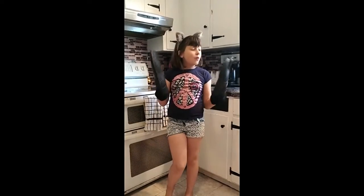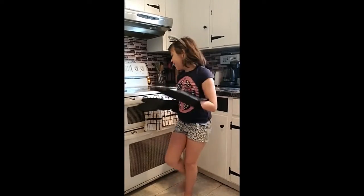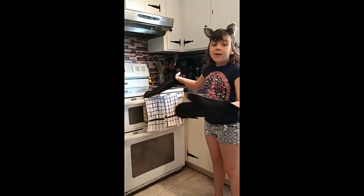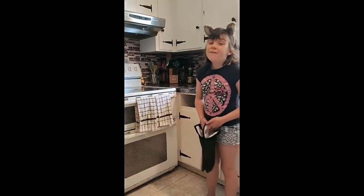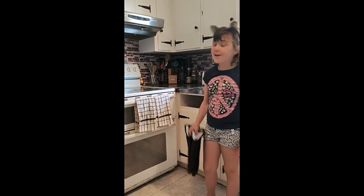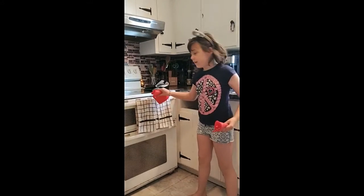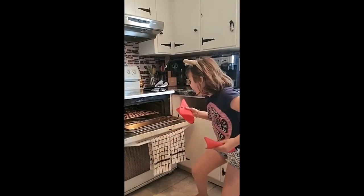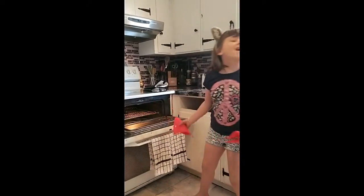These are wonderful for mostly getting food out of the oven. Let me demonstrate how before I used to get stuff out of the oven — before these. I can't get it, Mom!